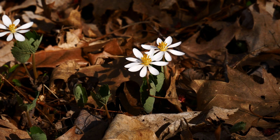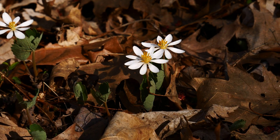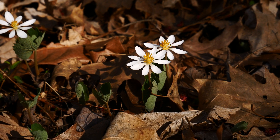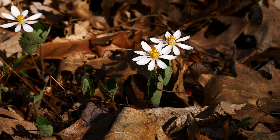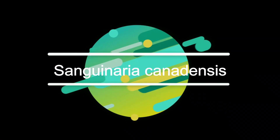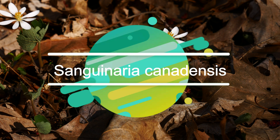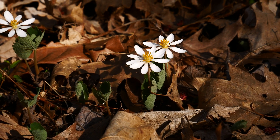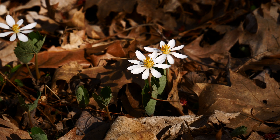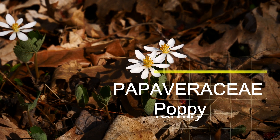What we have here is the absolutely visually beautiful Sanguinaria canadensis, also known as the bloodroot. The bloodroot is in the poppy family, the Papaveraceae family.